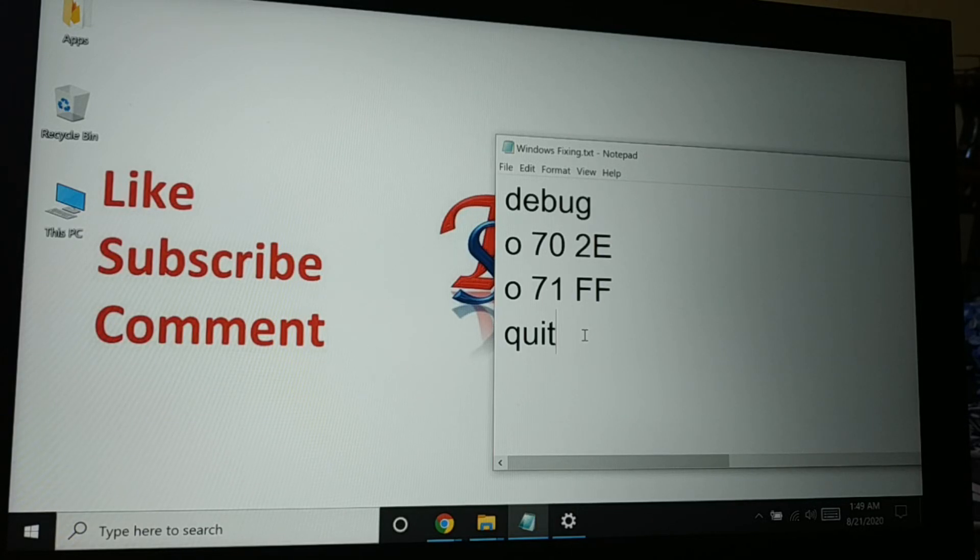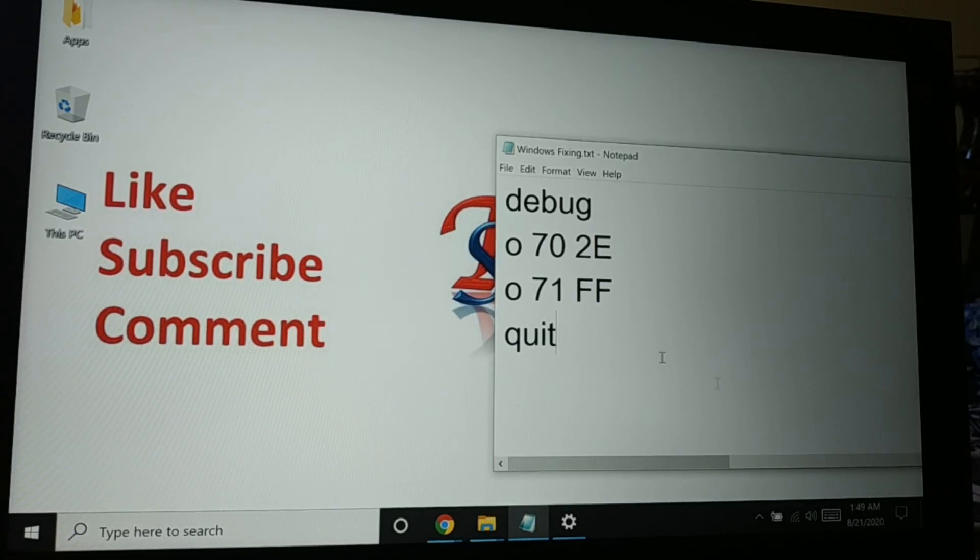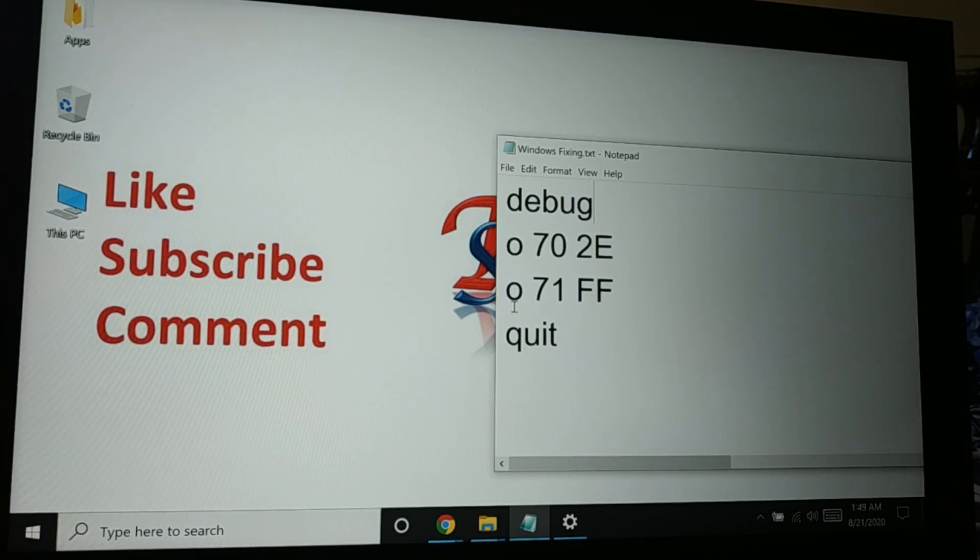The next method is using a DOS command. If you're using Windows 10, you need to install MS-DOS on your system, because these commands only work in MS-DOS. In the debug prompt, type the following commands one by one, pressing Enter after each: 'debug', then 'o 70 2e', then 'o 71 ff', then 'quit'. Port 70 and 71 are targeted, and 'ff' resets the BIOS.